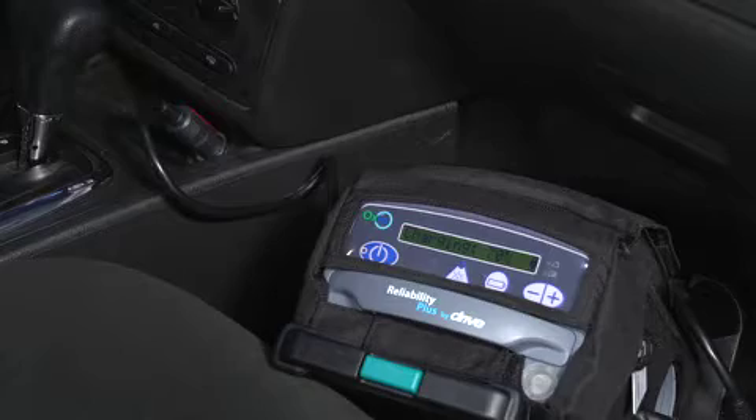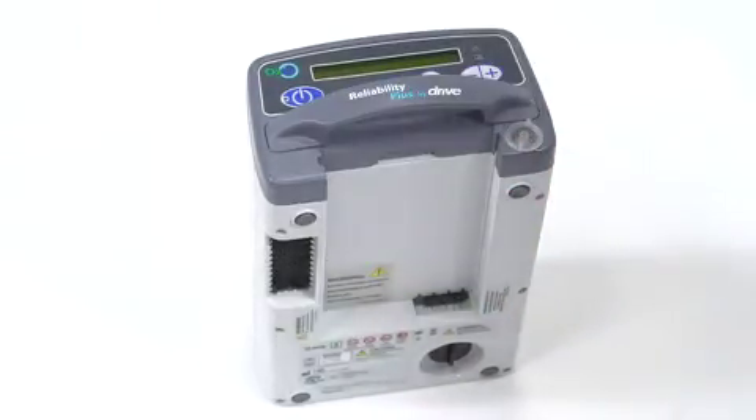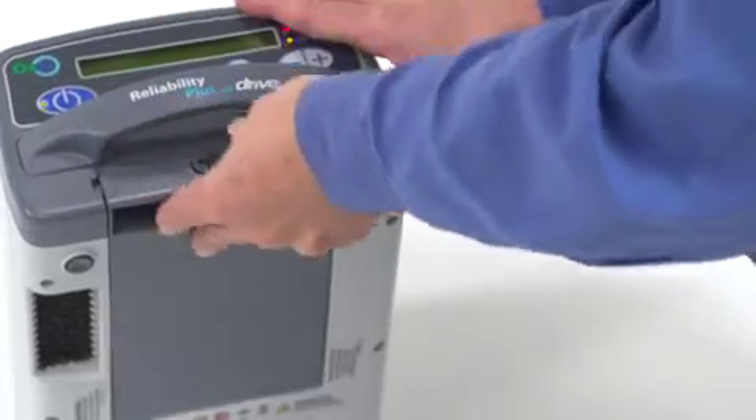In addition, it comes fully equipped to use, charge, and transport. The Oxus comes with an easily accessible external battery that will last an impressive four hours at the most commonly used liter flow setting. With this external battery, you have the freedom to bring additional batteries on longer trips and simply replace it as needed.